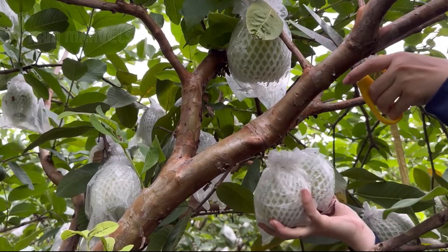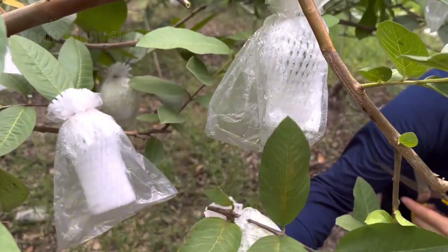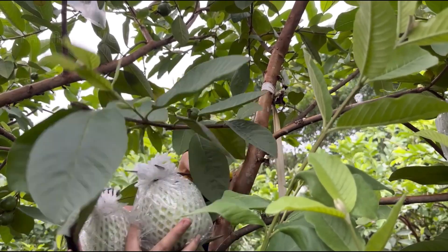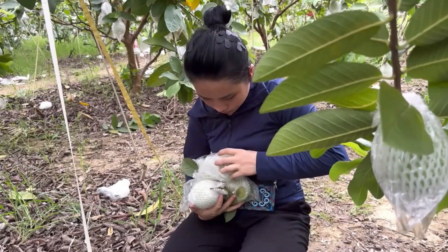For guavas that are transported over long distances, farmers always keep the protective foam wrap intact right after harvesting. This layer not only shields the skin of the guavas from damage during transit but also helps maintain the fruit's freshness, ensuring that the guavas reach consumers intact and of high quality.